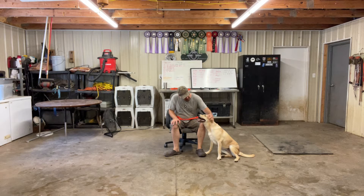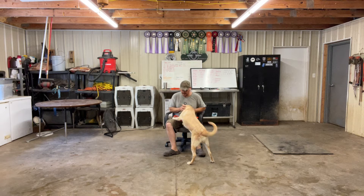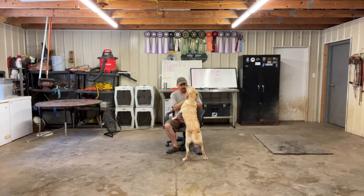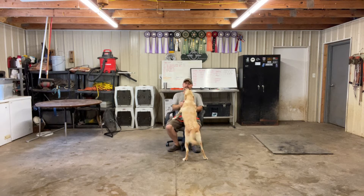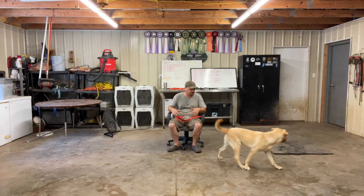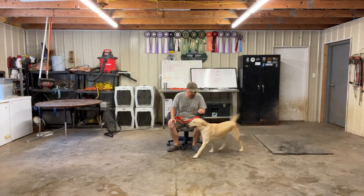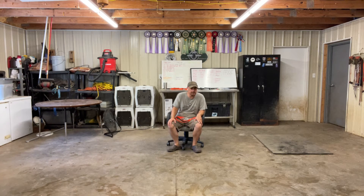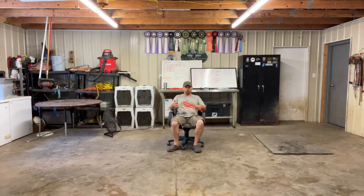She is an absolute sweetheart — very kind, very lovey, very affectionate dog. Definitely what I see here is a dog who's well socialized. She's happy. But we're definitely starting pretty much at the beginning with her obedience, especially her formal obedience.